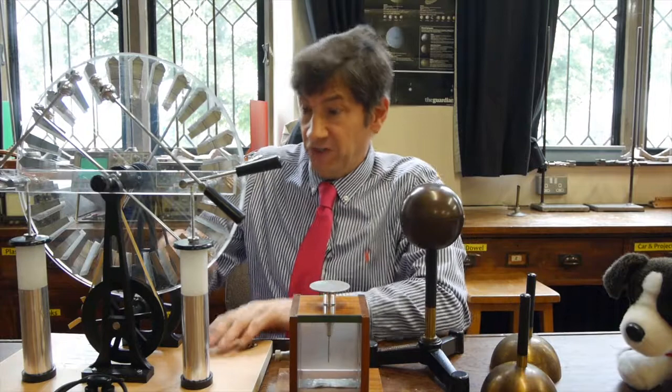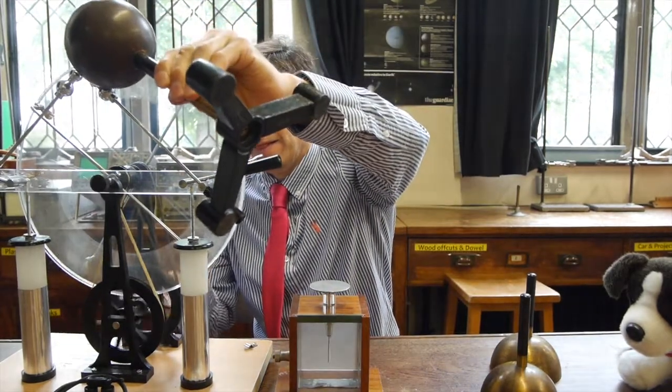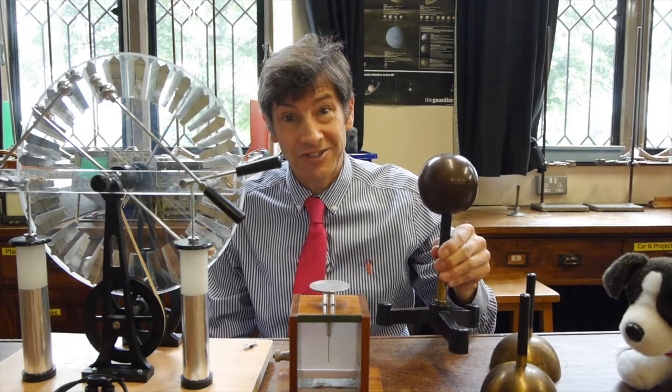So let's charge up this sphere. We'll get the Wimshurst machine going — and there are the sparks. I'll just touch the metal sphere onto here, and that should have charged it up. What I'll do now is touch the metal sphere onto the electroscope.